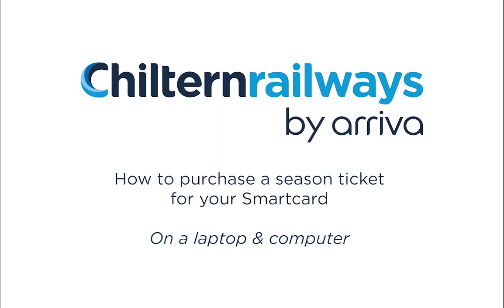In this video tutorial we will find out how to purchase an annual season ticket from Chilton Railways for your smart card.